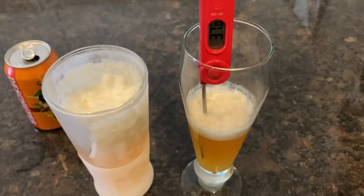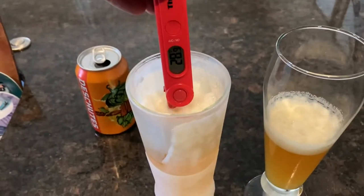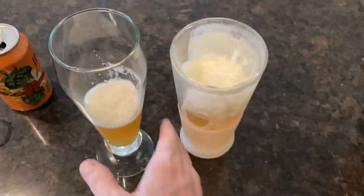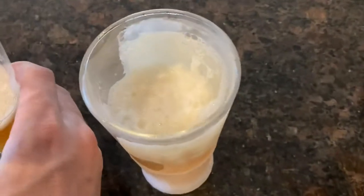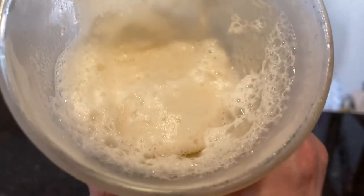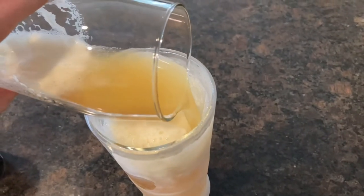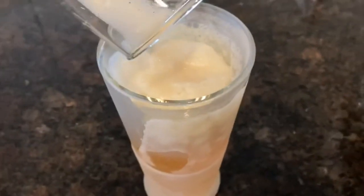That beer can I just poured was not 26 degrees — that's below freezing, it would have been frozen. It was right out of the refrigerator, maybe 35-40 degrees. But you can see it's actually working to reduce the temperature. So not only does it preserve the cold, it also drops the temperature once you pour. That was a crappy pour so there's a lot of head on it, but whatever — don't judge me.